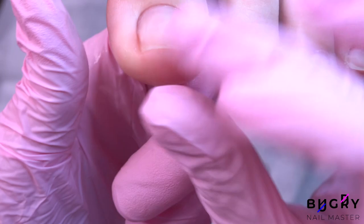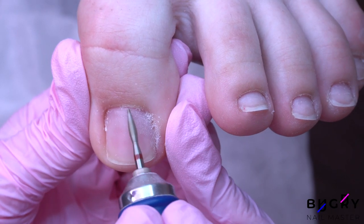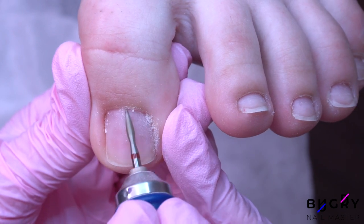Now with my nail drill I am carefully cleaning up the cuticle area, and then with the ball bit I will remove the dried cuticle.